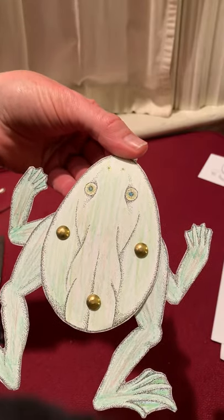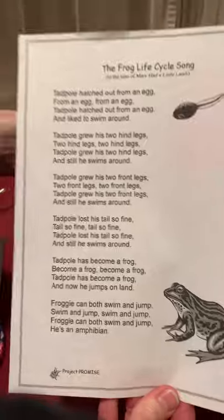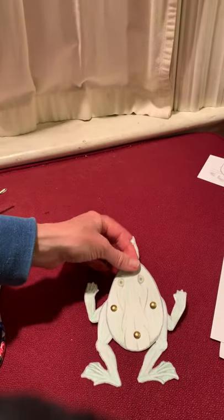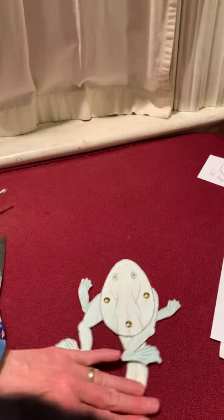Something else that was in your learning packet is this song. I thought I would sing it for you and then you can practice singing it yourself. Maybe we'll all get to sing it together at some point. I'm going to put my frog down here.